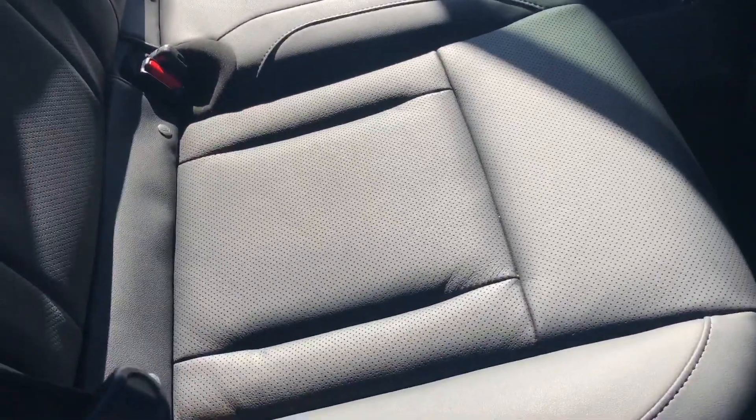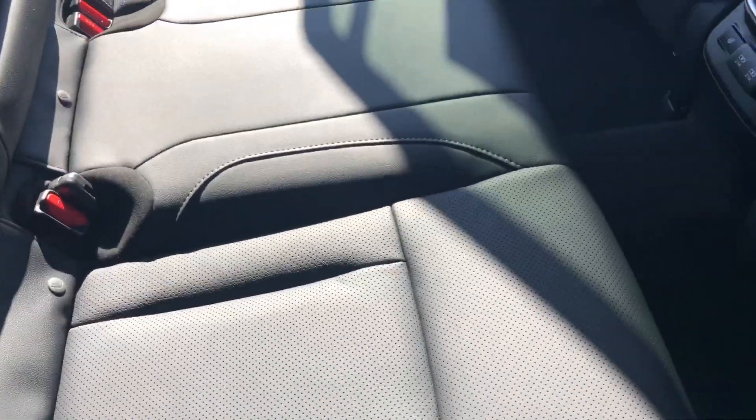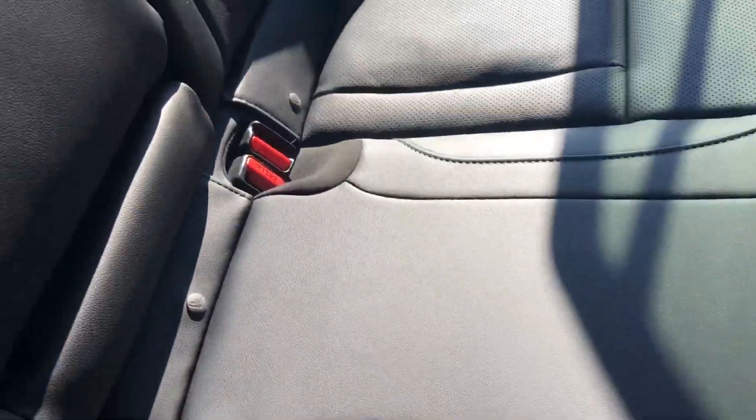And this is the interior for the limited — this is the black interior. This one has the lighter stitching. It also has the perforated leather, with the holes to make it breathe, to help keep you cool.